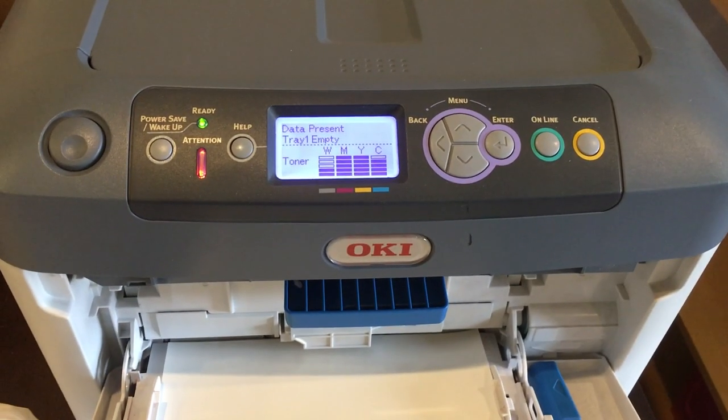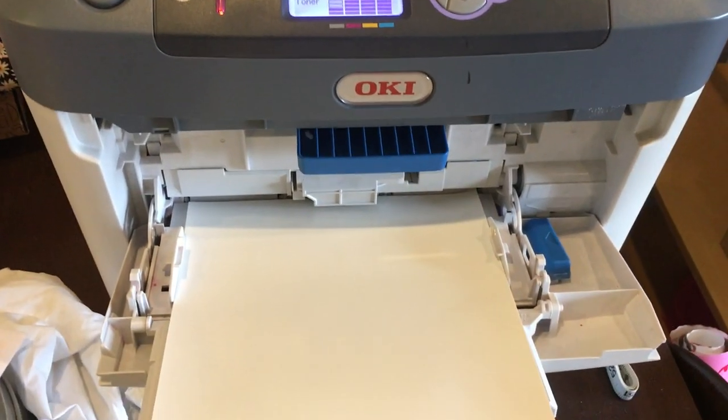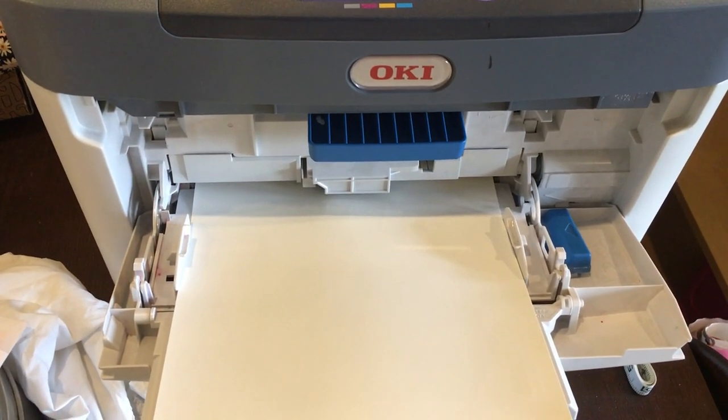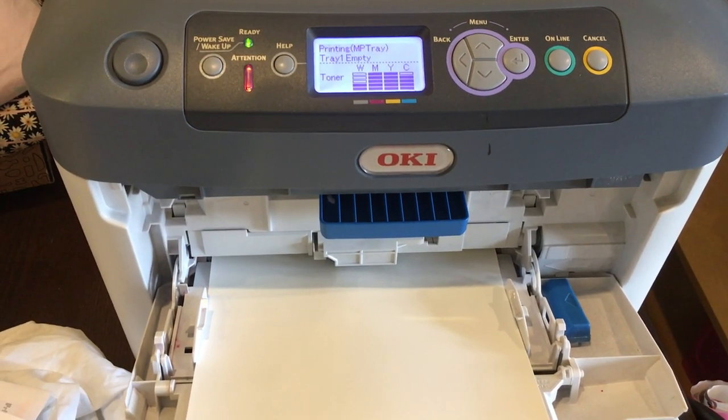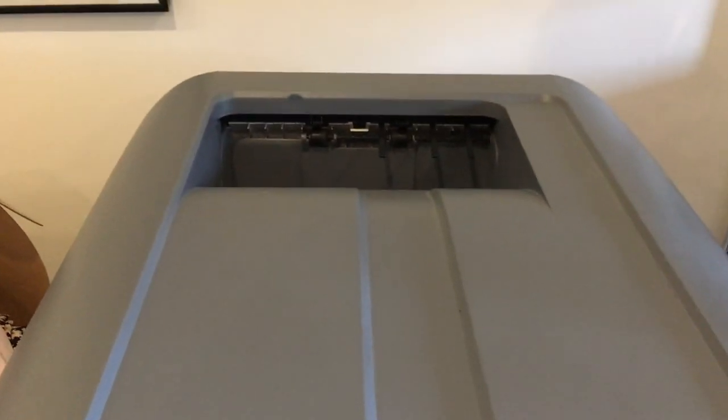The advantage of the laser printer is that it does this very quickly. Note that this is a CMYW machine rather than CMYK. This means that instead of black toner it has white — to make black it has to mix cyan, magenta and yellow together.